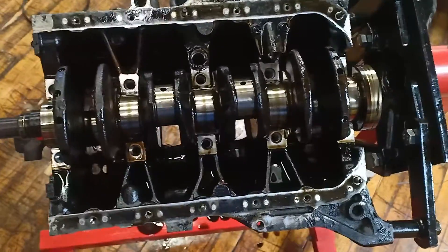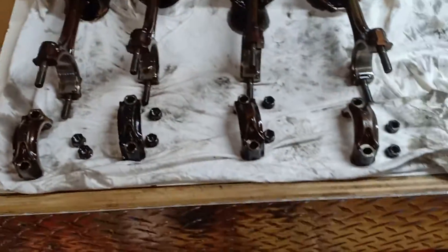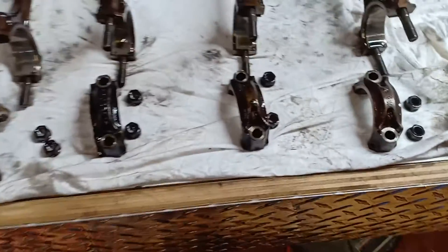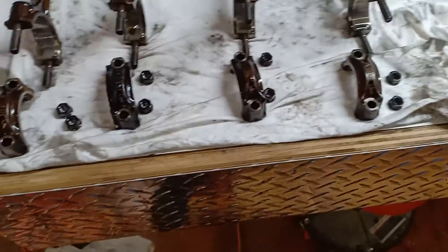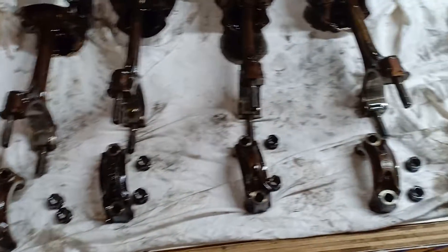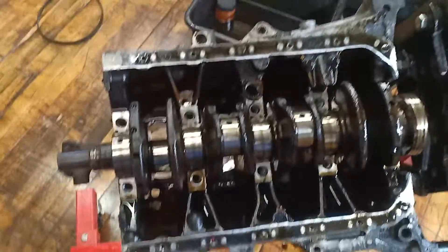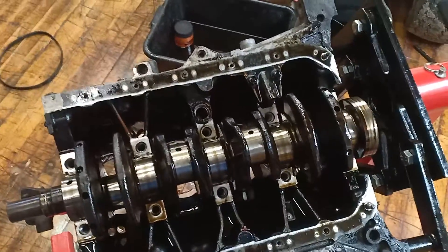I went ahead and took the pistons and rods out. It's good to keep them all matched with the right rod and keep everything organized — it just makes life easier. Even though I'm not reusing these pistons, it's good to keep them so you can see what you have and what you don't. Now I'm going to remove the crank and check if there are any little brackets I missed, and then this will be it for the disassembly.